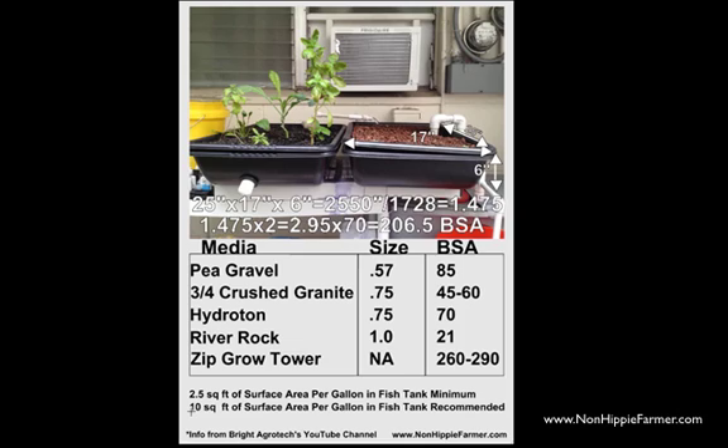I made up this little graphic here explaining how I did it. My grow beds are basically 17 inches by 25 inches by 6 inches deep. So you multiply 25 × 17 × 6 and get 2,550 cubic inches. Now you want to convert this into cubic feet. One cubic foot has 1,728 cubic inches, which gives you 1.475 cubic feet of grow media.